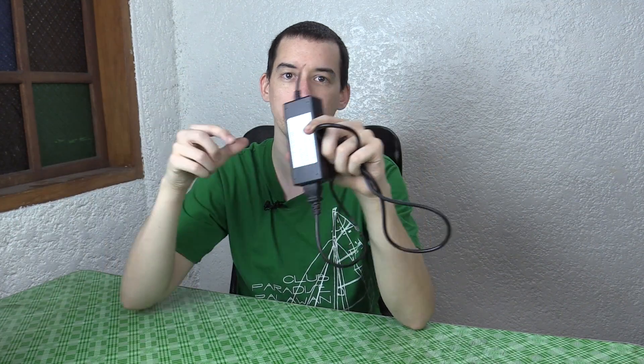I never used it because I intended to connect the strips directly to a solar battery. Earlier today I needed a 12 volt power source and I thought I'd use the CDR King AC adapter.